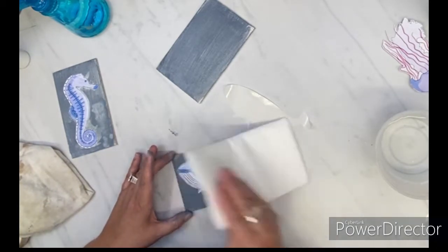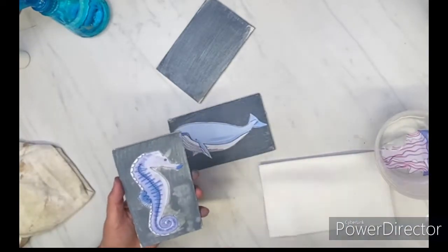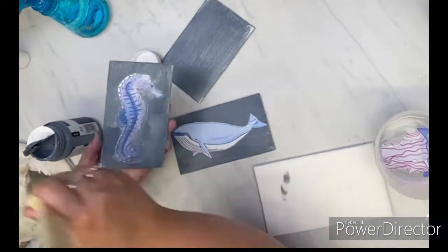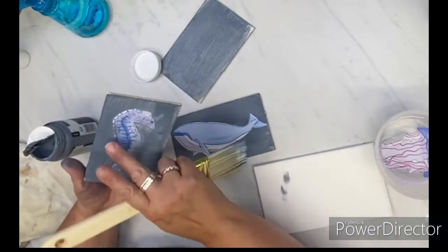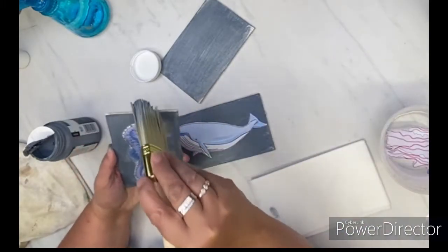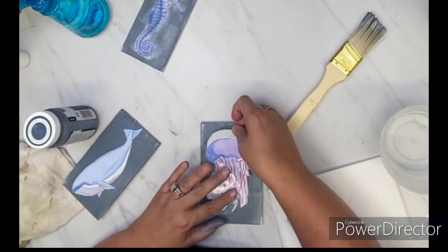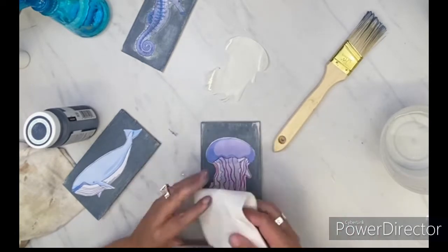I just wished I would have picked different pictures. I chose the watercolor seahorse, whale, and jellyfish out of Cricut Design Space. I love the beach and so I love this coastal theme. I'm just going over the seahorse to try to blend in the decal with the background. Since it was a watercolor design, I don't think it has to be perfect. I do go over the other two designs with the paintbrush just to blend them in as well — and it just slides off perfectly.